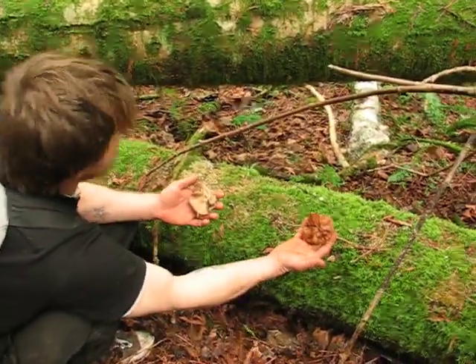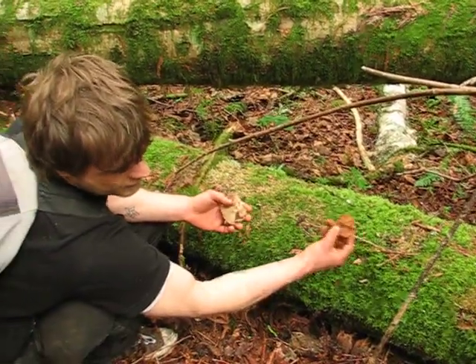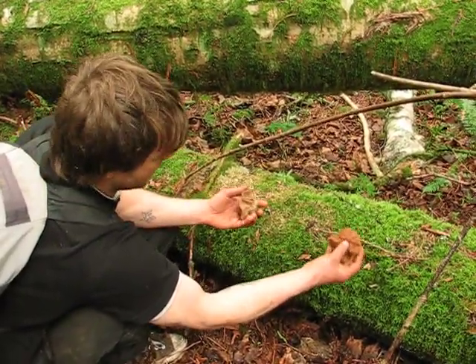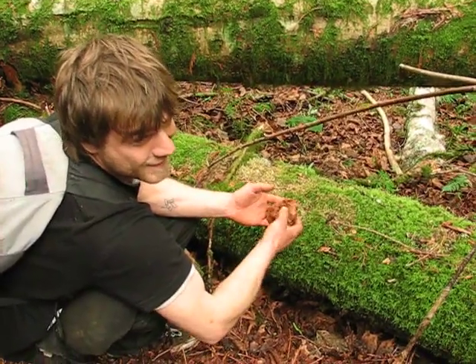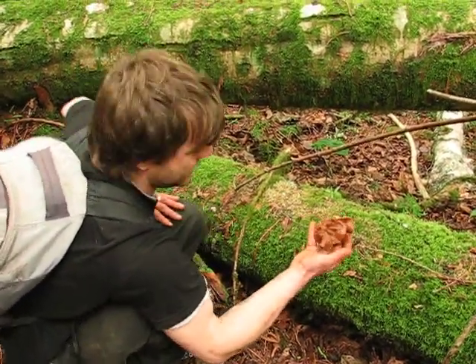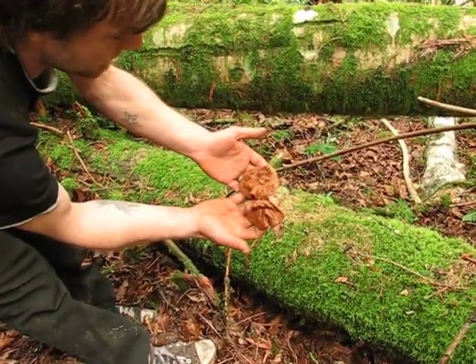So if you come across something like that, I wouldn't recommend eating it because you could mistake it for a false morel, but I'm not mistaken. These are delicious. Gorgeous, gorgeous.